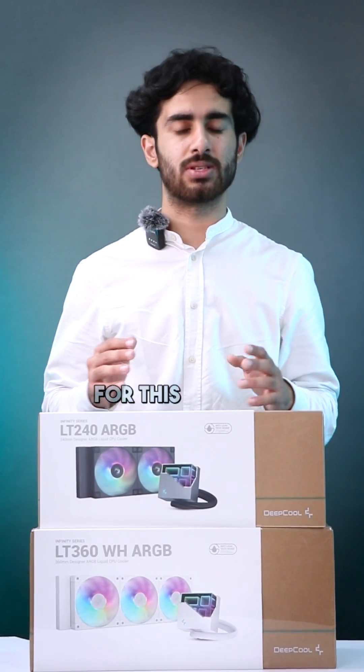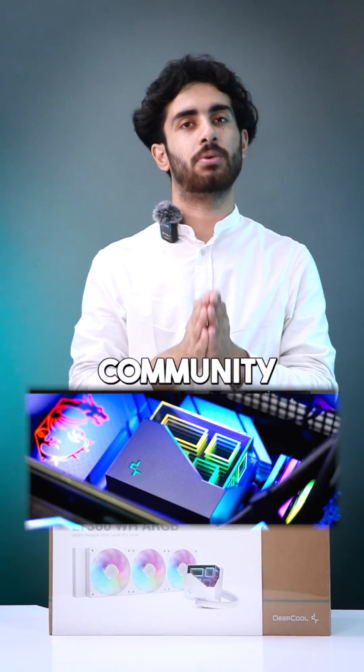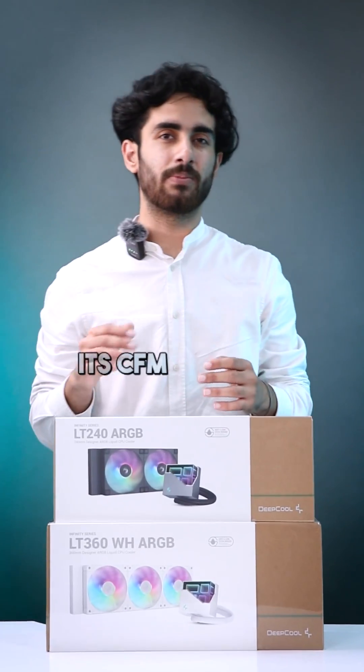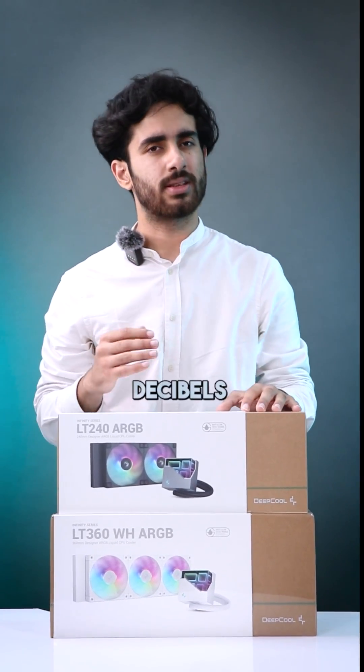No software is required for this cooler. Speaking of the pump, it is the Infinity series pump which is beloved by our audience and the PC building community. These fans are spinning from 600 RPM all the way to 2400 RPM. The CFM airflow is 72.04, and the noise level is under 39 decibels.